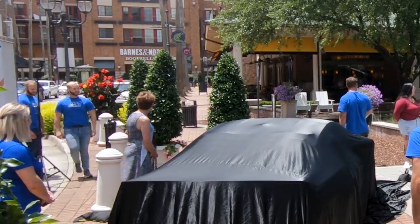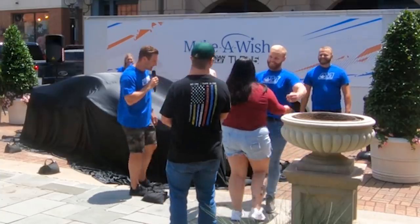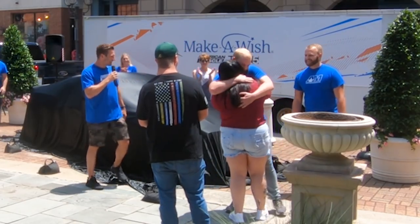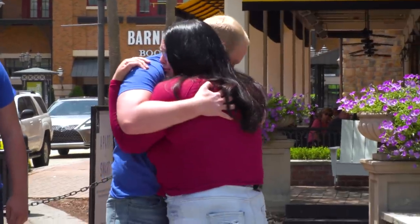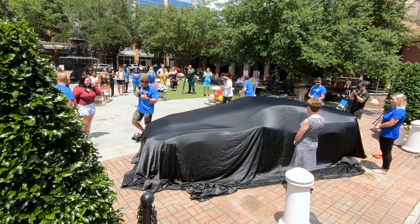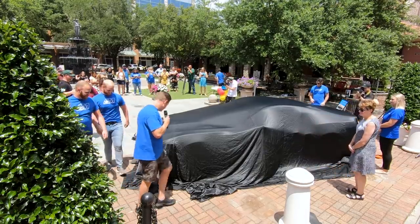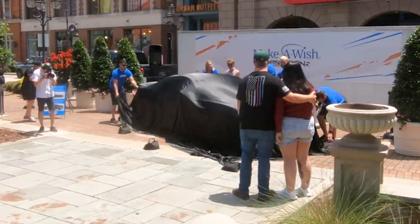Here they are — right behind you, Leslie. Got some extra help for you. This is Leslie's brother Nick, surprising her all the way from the Virgin Islands. Come on back here, boys — we're going to do this. I'm going to count down from three and we're going to pull it straight back towards us.